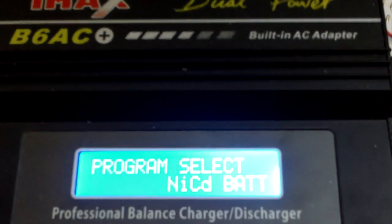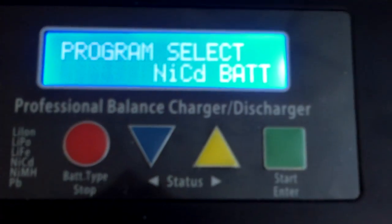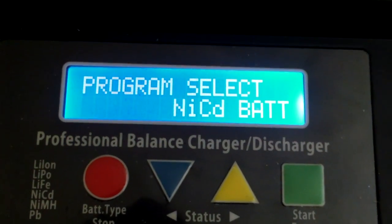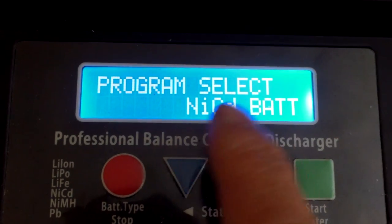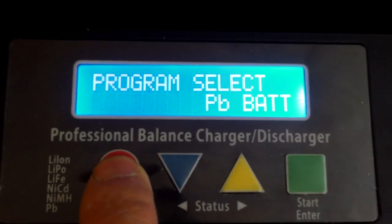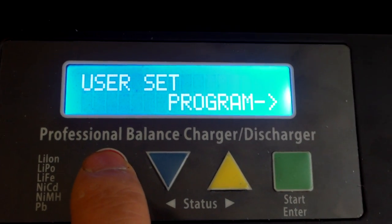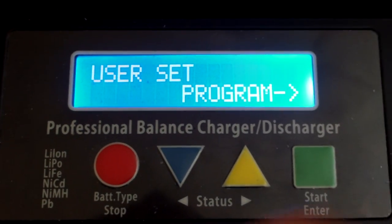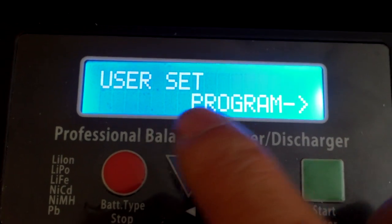I got this IMAX clone charger and I wanted to charge some lithium-ion batteries, but in the beginning I couldn't find the lithium-ion battery setting. If you go to just program select, you'll find all the settings for NiCad, lead acid battery, and whatnot, but there's no setting for LiPo.